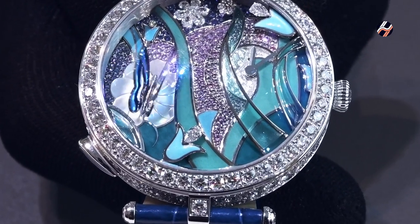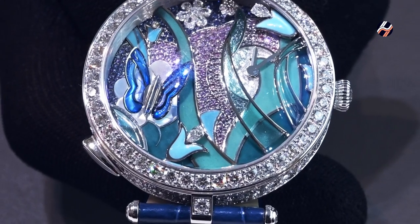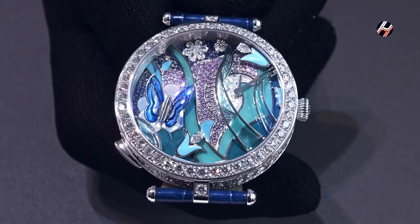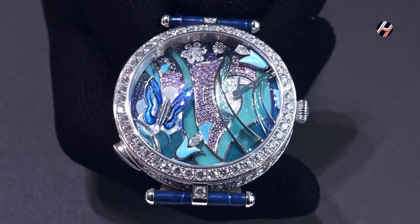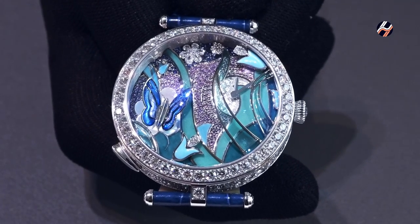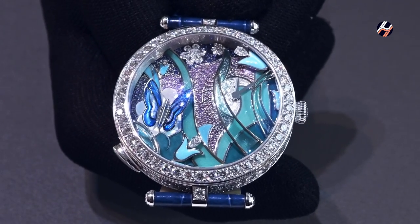The butterfly beats his wings about 20 times per hour in an irregular rhythm. So from time to time he beats, from time to time not. You never know when he will flutter his wings — between the flutterings it can be two minutes, one minute, three minutes — so you never know exactly when he will flutter.